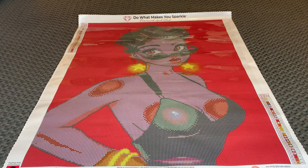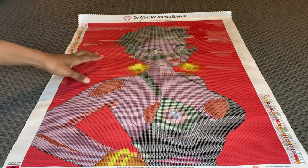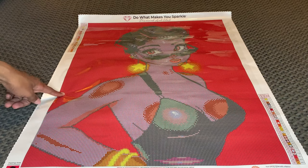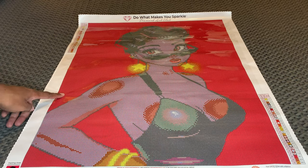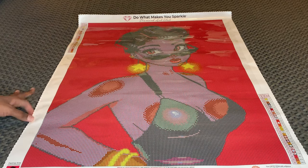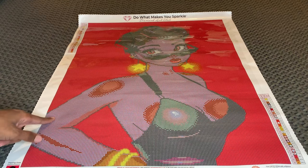If you are a color blocking fan, this will be perfect for you. For me, I enjoy a nice balance, but if I do have big patches of color blocking like this, I prefer it to be in rounds because I multi-place my round diamonds. So I will run right through this — this one is going to be so fast to do.